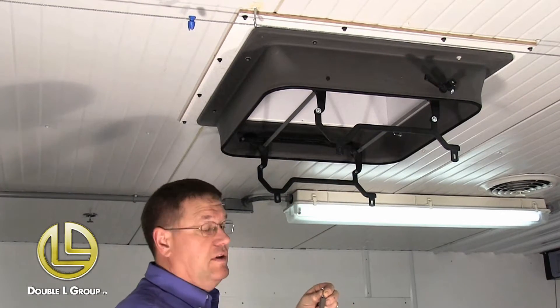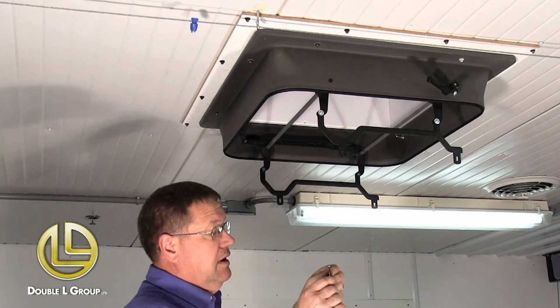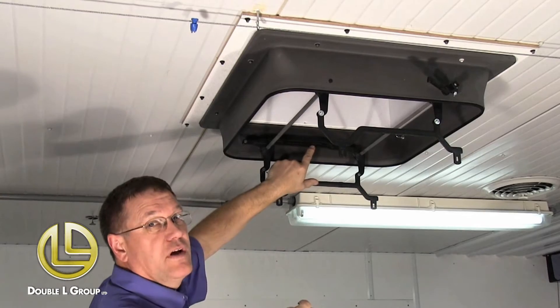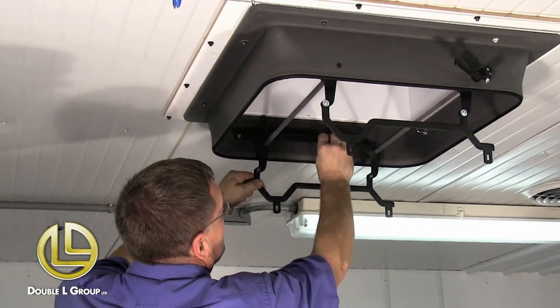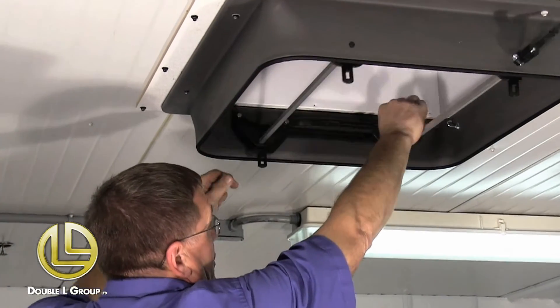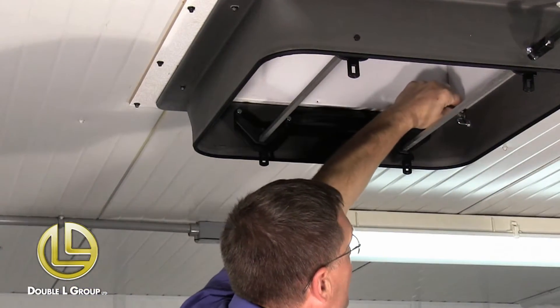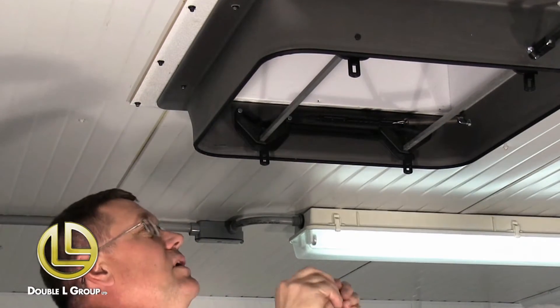Now that we've got this all fastened to the ceiling, we are going to install these springs. The spring should come with the kit. There are actually two holes — I mount it on the one that's closest to the eye hook. So you hook it in that first hole, hook it over that hook. There are two springs; you do one on each arm.